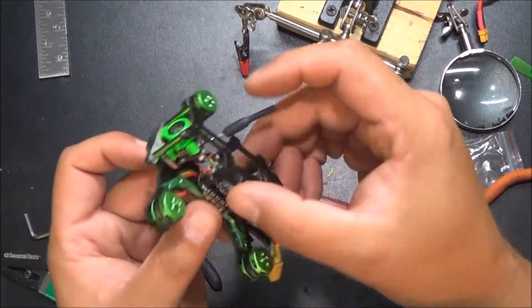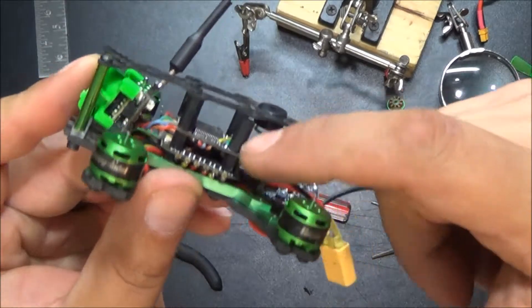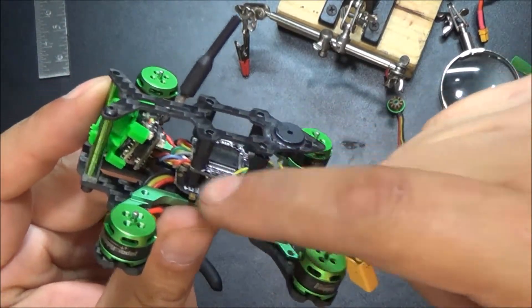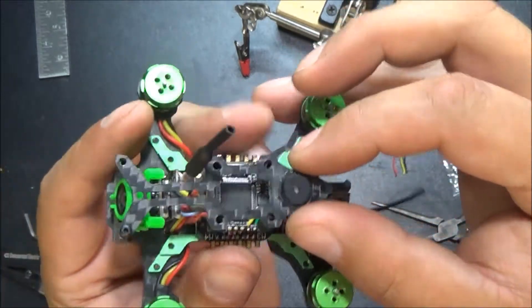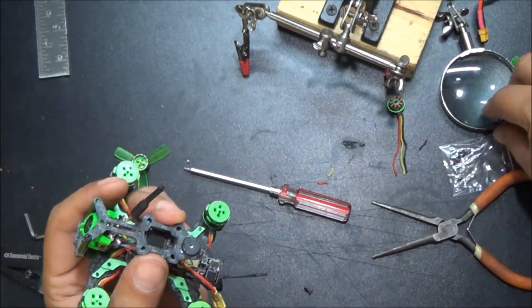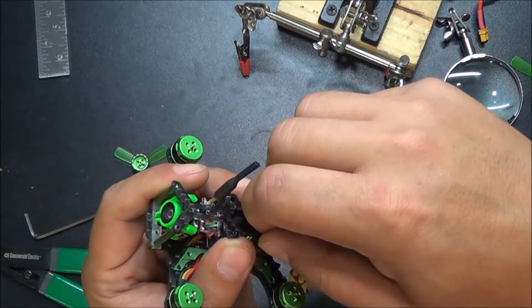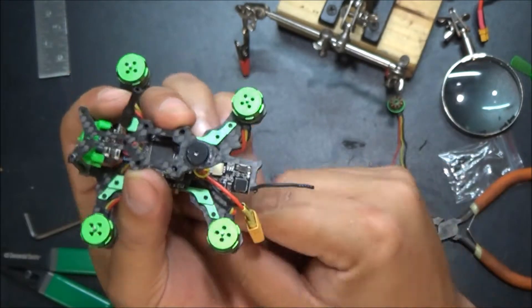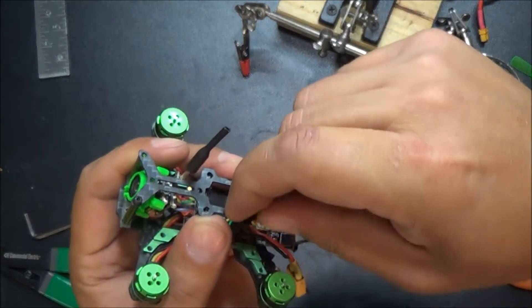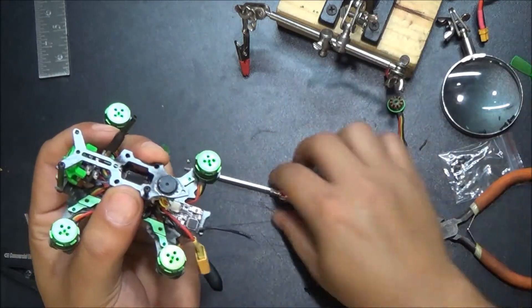We've got the standoffs put back in and made sure that no wires were pinched in between the standoffs on both sides. Now I'm just putting the top plate back on and screwing those down. I did put the VTX back towards the back, and we're going to figure out a different solution for keeping that antenna out of the props.